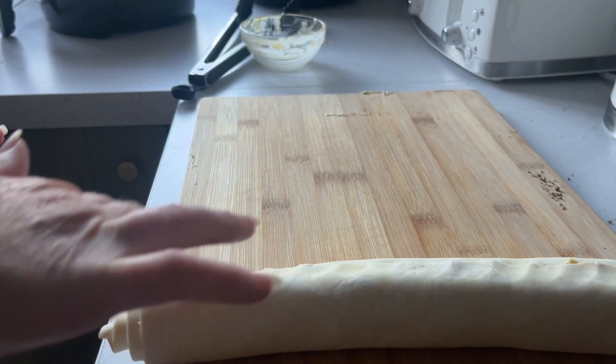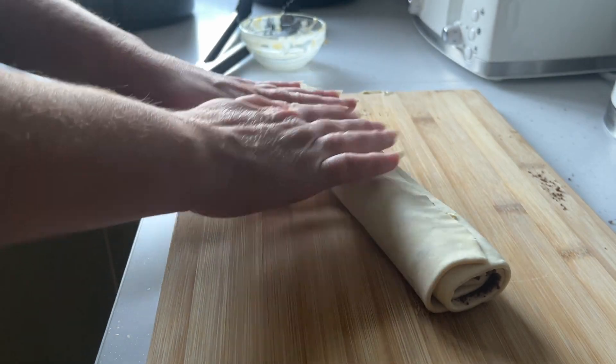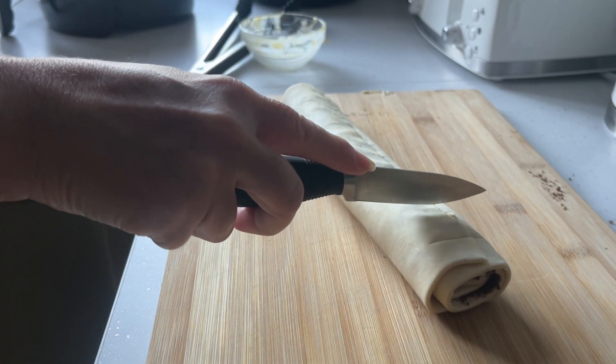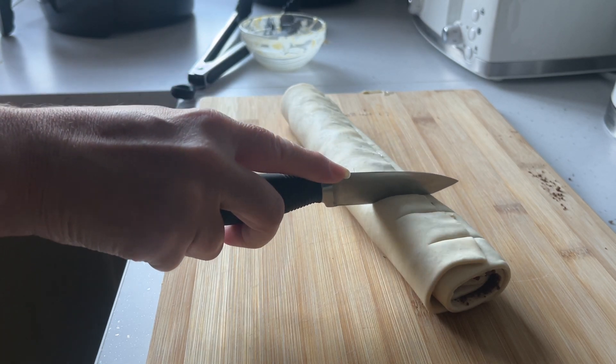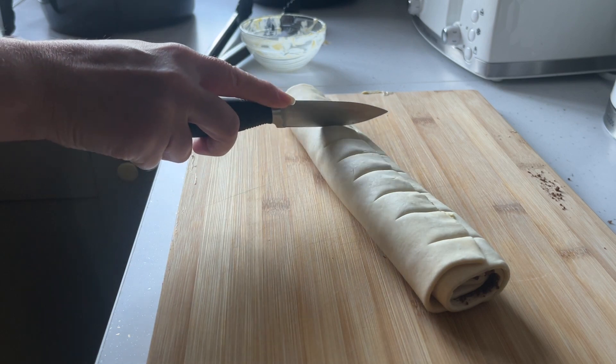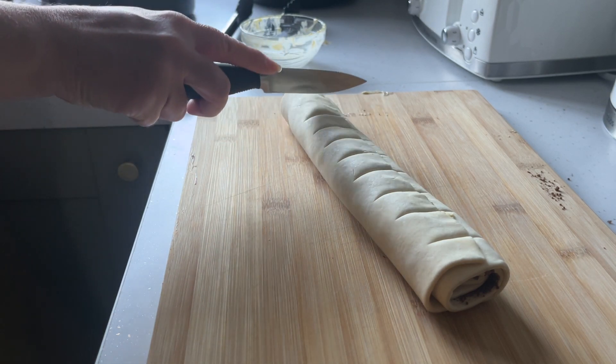Make sure to press the edges in just so that the air fryer doesn't fly them open. Then go through and cut it into even slices — I score it first because I find it really hard to visually see it as 12 individual cinnamon rolls.